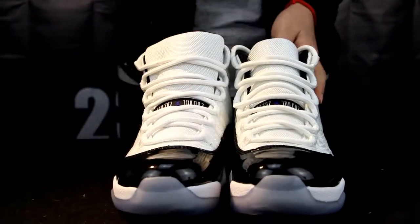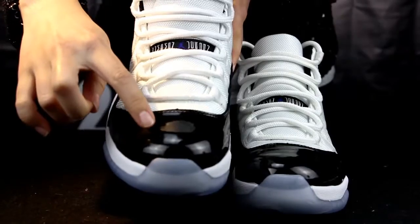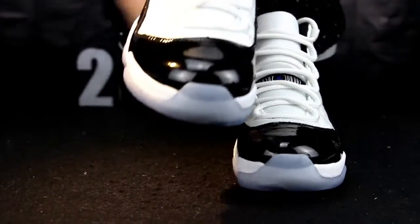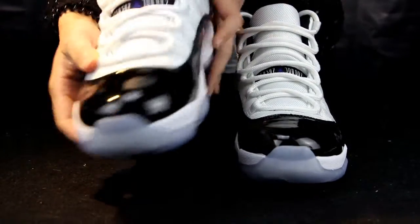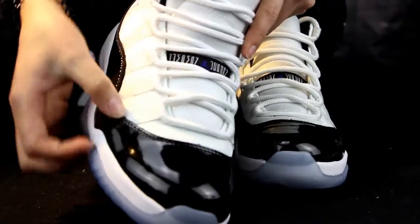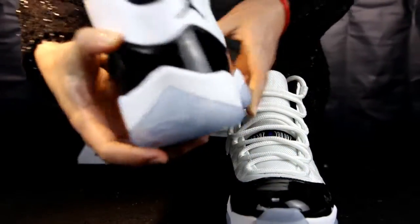Now let me show you some details about this part. The patterned leather — it's the outstanding spot of the shoe. And you can see the black weave. You can see it. It's so cool.